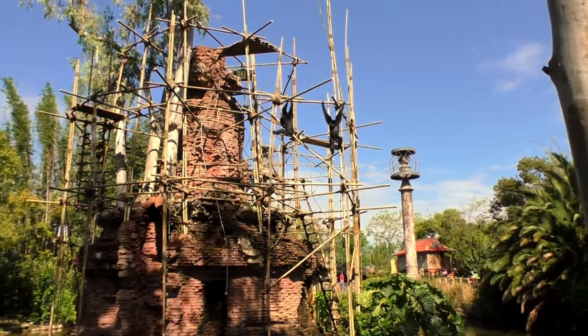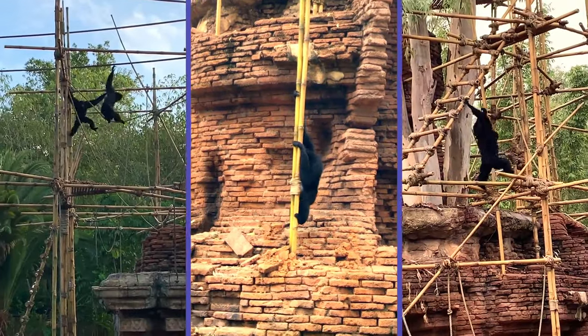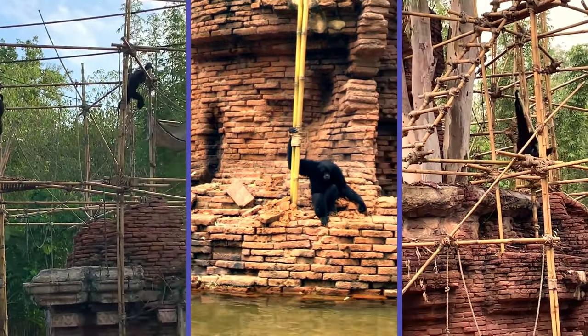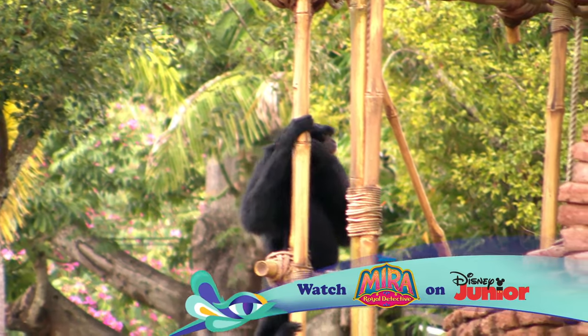Can you try singing like they do? Amazing! Keep learning about animals, and you can be an animal expert one day, too. See you next time when we look closer at more Disney animals.